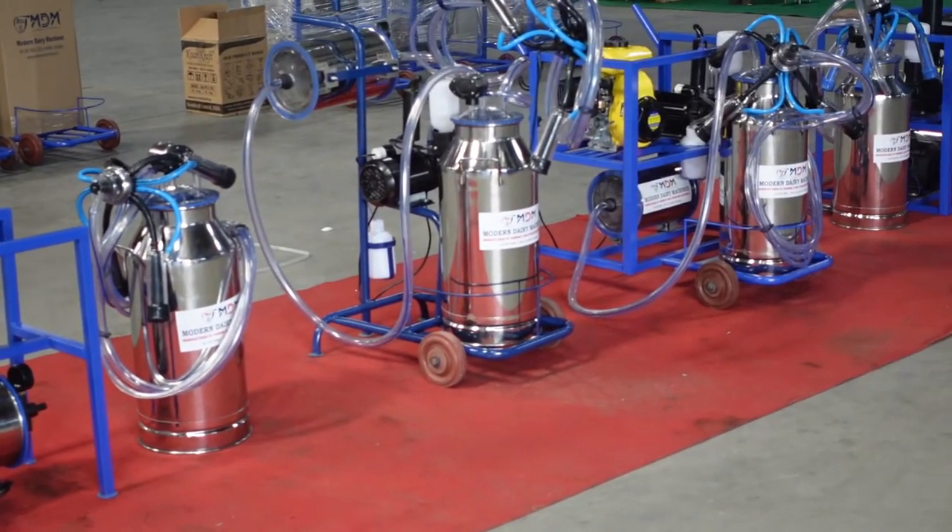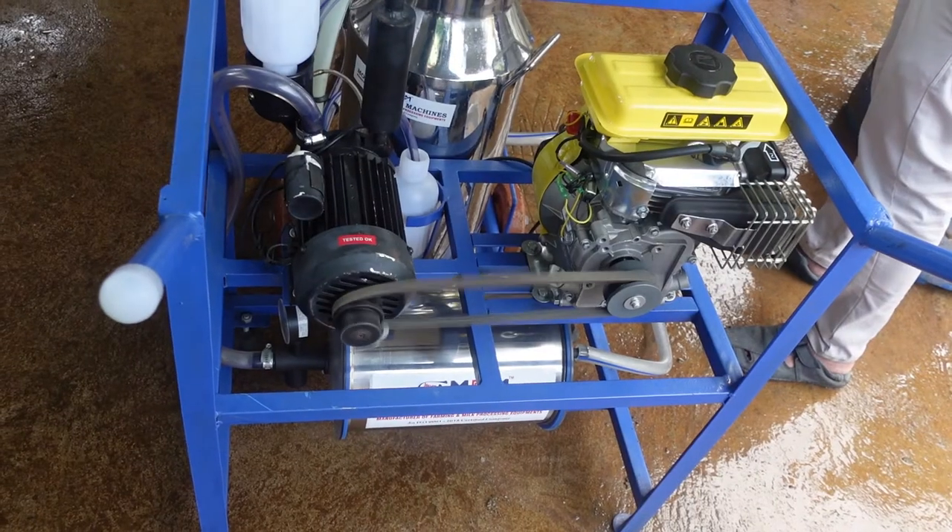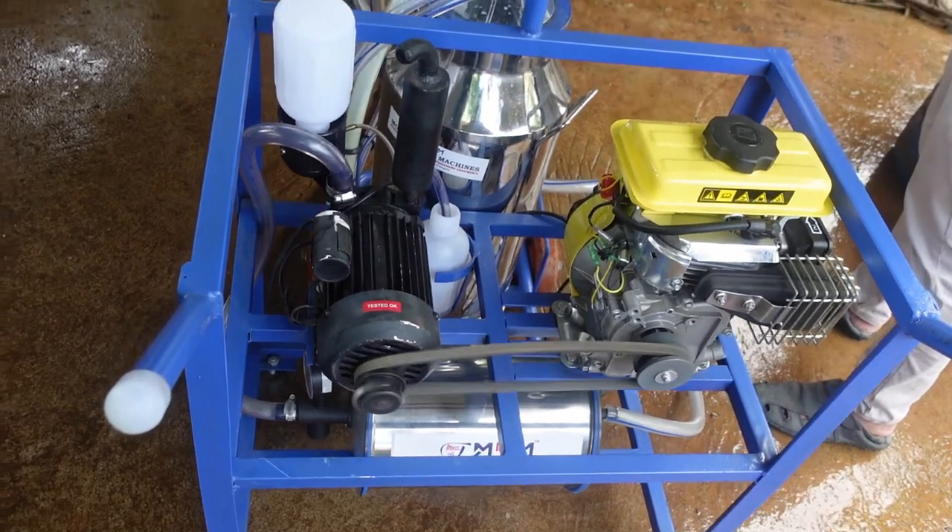Hello everyone, let's see the overall milking machine in this video. We will see the best milking machine in this video.